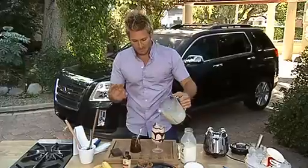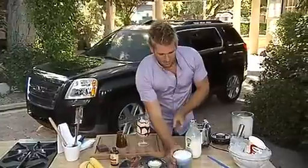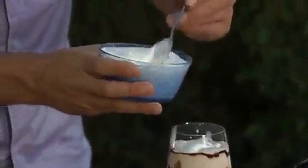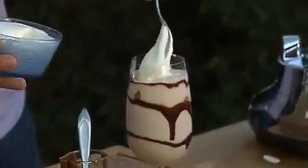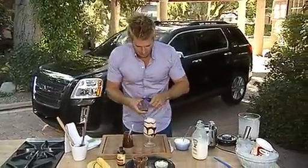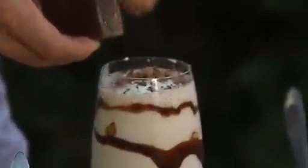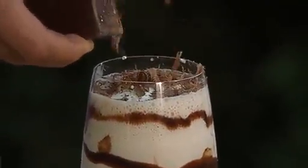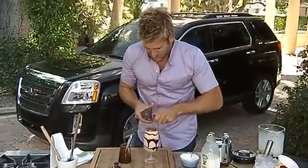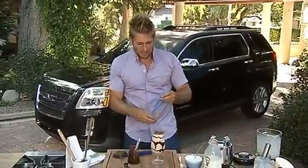Don't fill it all the way to the top because I've got something else to show you that's going to bring the presentation to a whole new level. Grab yourself some whipped cream. Now, don't use the stuff out of a can — make sure you whip it yourself, it's so much better. Put a couple of spoons of that whipped cream on the top. Then get yourself a piece of chocolate and a little vegetable peeler, and I'm just going to shave it straight over the top of the glass. You turn just a regular old shake into something that looks super gourmet — it's going to impress all your friends. Kids go crazy for it, of course. I'm Curtis Stone, and that is your GMC trade secret.